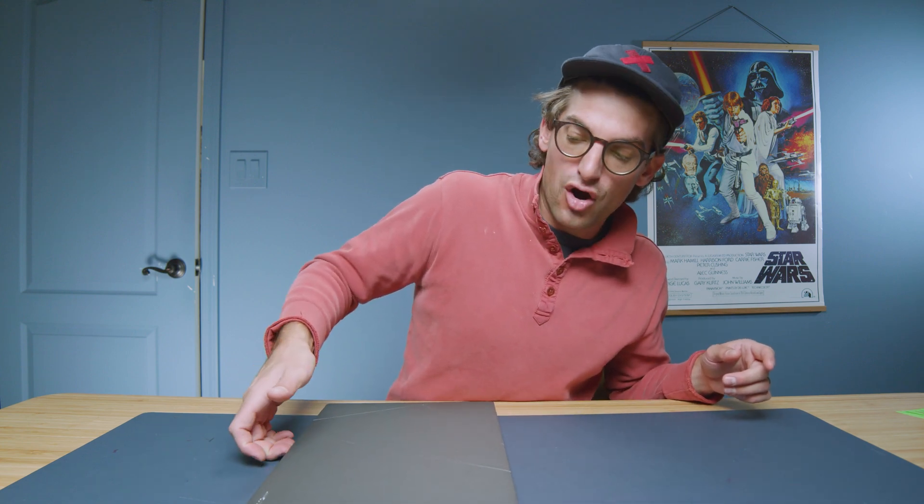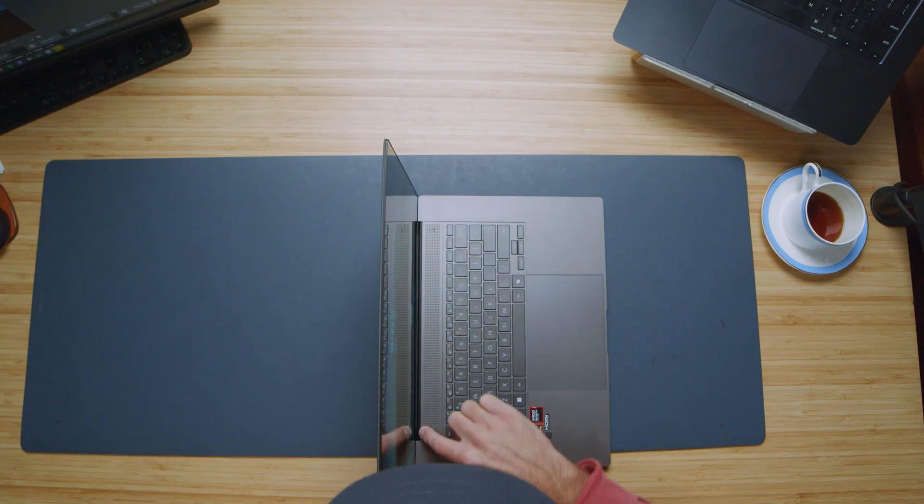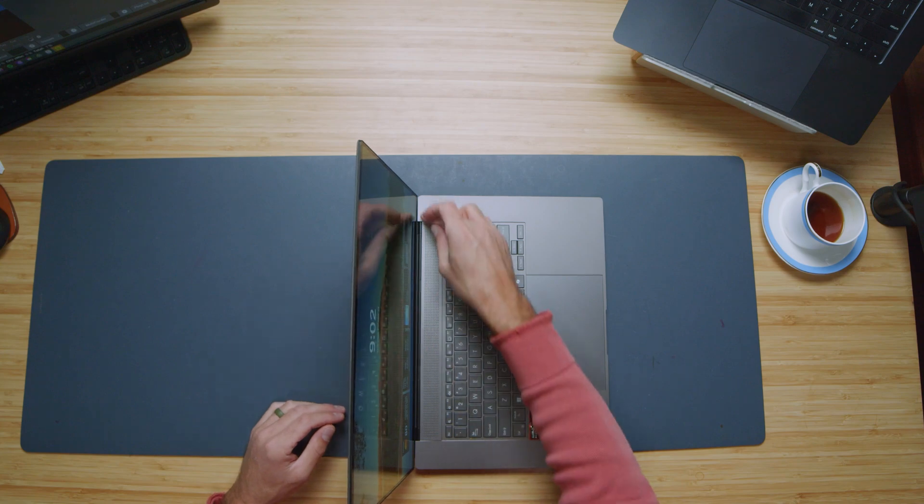Opening and closing the lid — it's a bit of a hard grab to get started, but once you get going it opens and closes smoothly, even though this is a pretty heavy device. The hinge stops at about 45 degrees and makes it pop up. There's a little bit of screen bounce, but it stops pretty quickly, and not a lot of screen flex. There are four points where the hinge connects, held together in one solid piece, making it a really nice sturdy hinge.